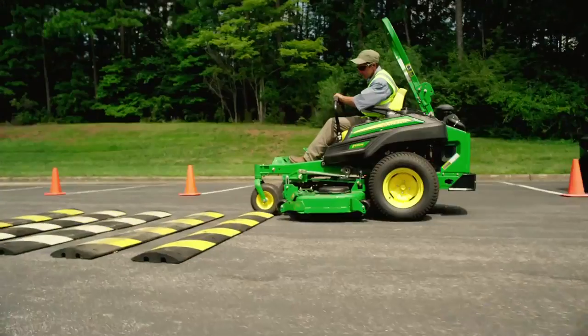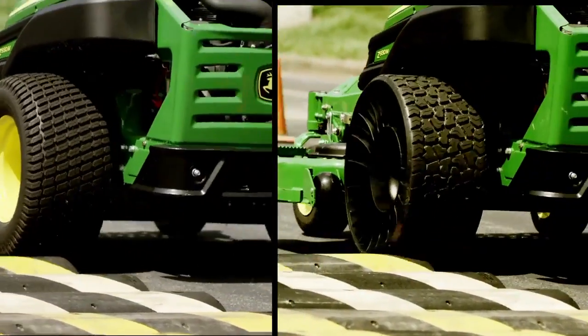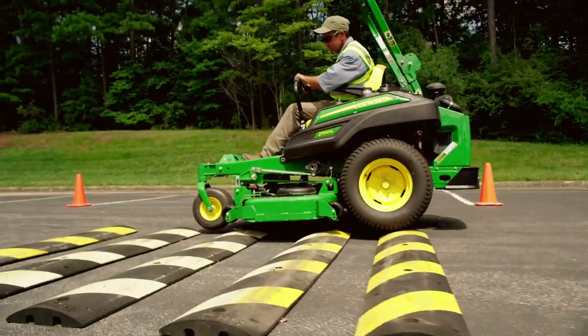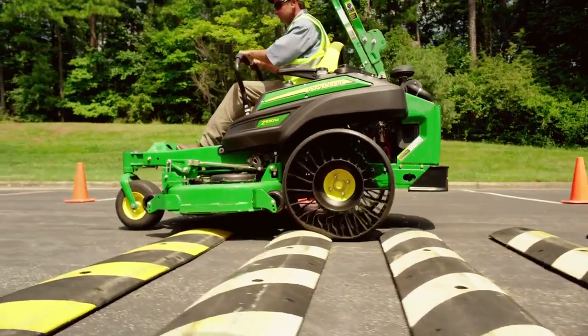Take a look at how the Michelin Tweel takes on a bump track versus a pneumatic tire. You can easily see that while the pneumatic can't cushion the shock of the bump track, the Michelin Tweel easily cushions the impact of each and every bump.